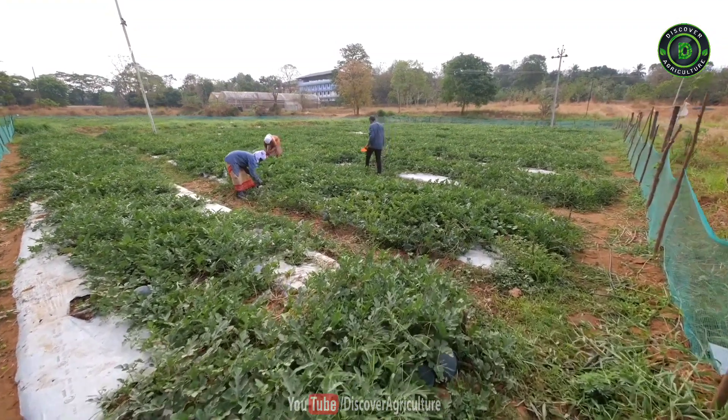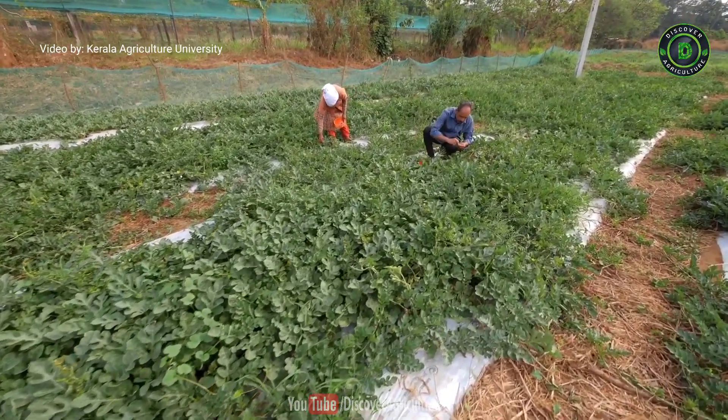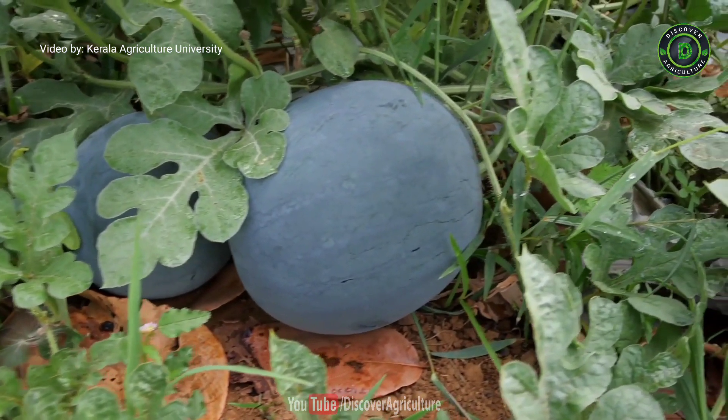These hybrids can be planted in Kerala during the months of October and November so that the crop can be harvested in February without much pest and disease attack. If you delay the sowing, there will be more virus attack and pest attack on the watermelon.